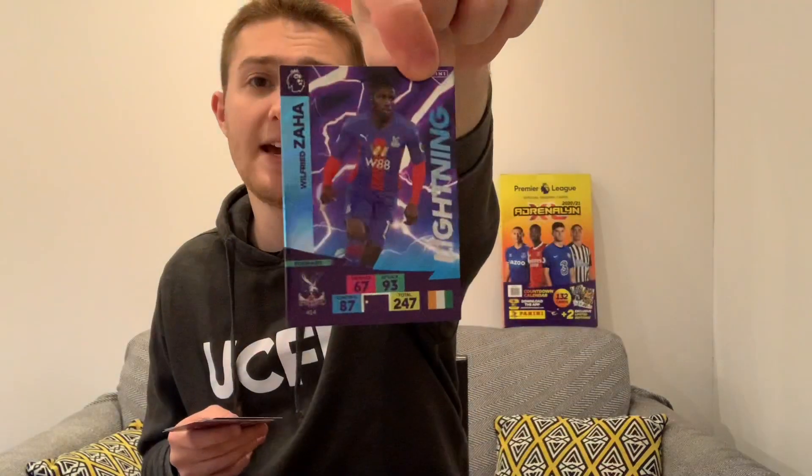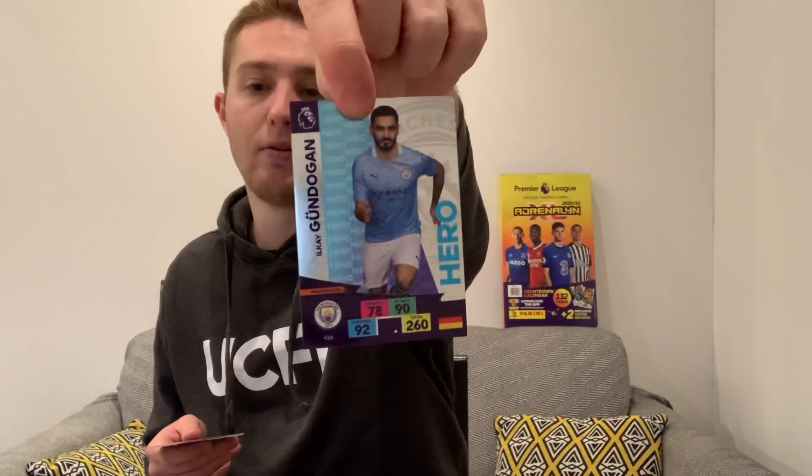These are really, really nice cards. Next pack we start with top goalkeeper Jordan Pickford, and we've got three inserts again in this one - incredible. We have a lightning Zaha and we end that one with a hero Gundogan insert. Then we've got Lascelles of Newcastle, Aaron Wan-Bissaka of Man United, John Stones of City, and we end that pack with Jack Grealish of Aston Villa.